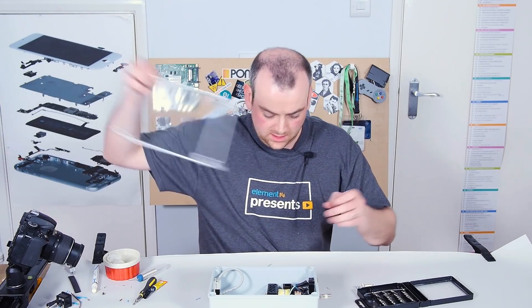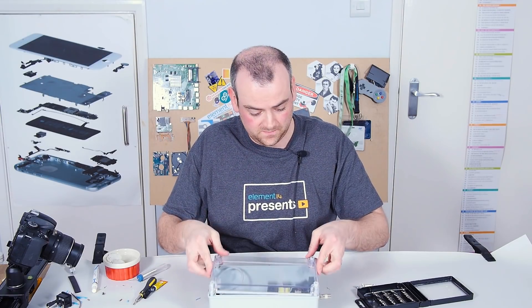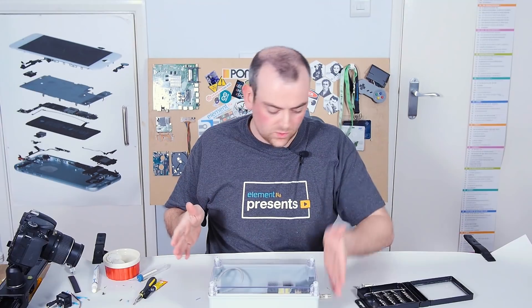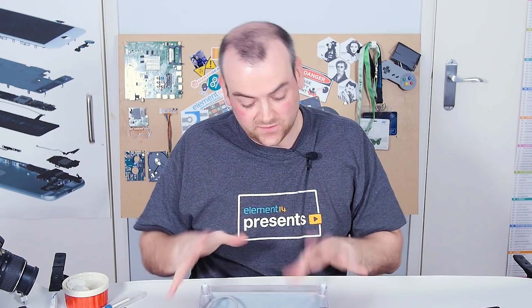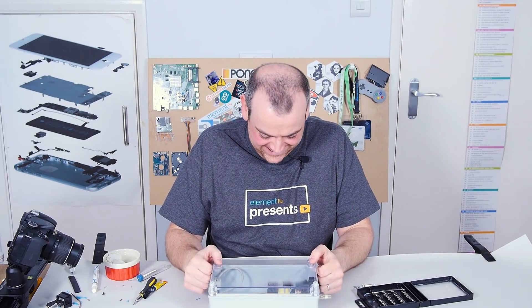Other than putting the SD card in once we've flashed it with the appropriate software, that's it. All the connections I need are external to the box — nice and safe, it's fused, and it's got an earth connection for a bit of lightning protection.